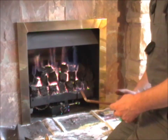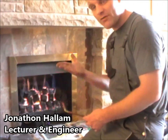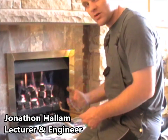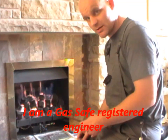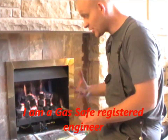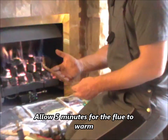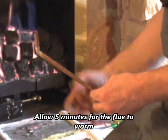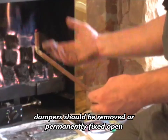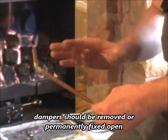Do a flue spillage test, which is where I light a match and put it about five millimetres above the canopy edge. What this checks is that the products of combustion are drawing up the chimney. This tool is ideal because it directs the smoke from the match rather than sending it in all directions, which could give discrepancy to the result. It sends it straight up.